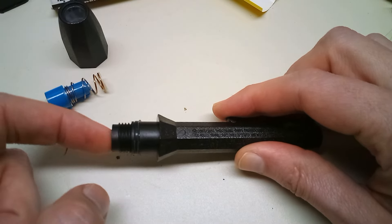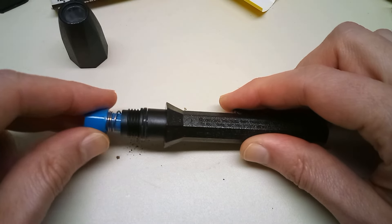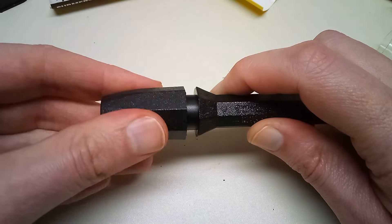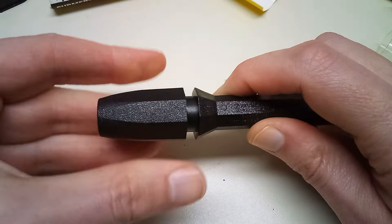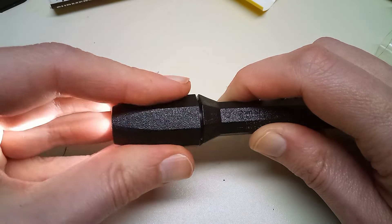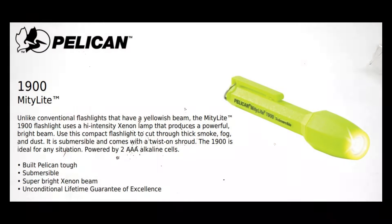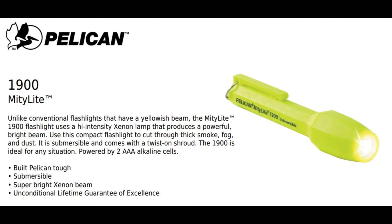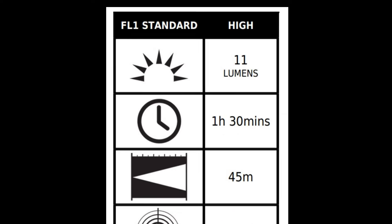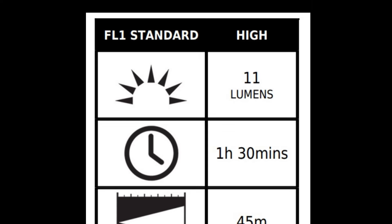Got another battery — that's feeling much better. Let's screw the lens back on. The lens acts as the switch; you twist it down to turn it on. Actually, this isn't that bad for an incandescent pocket light — I was expecting it to be much more dim. Pelican still has the documentation for this on their website; it looks like it's supposed to be 11 lumens, though it seems a little brighter than that.